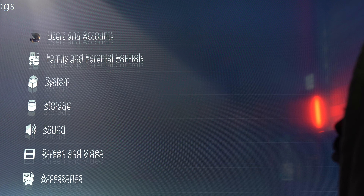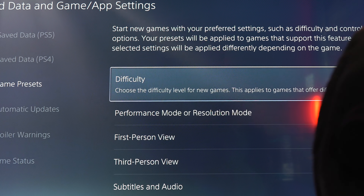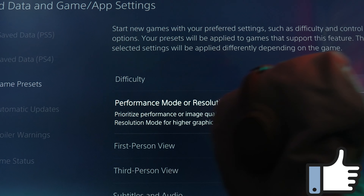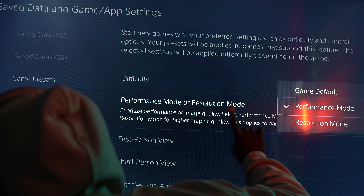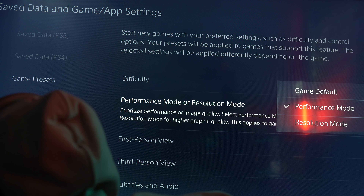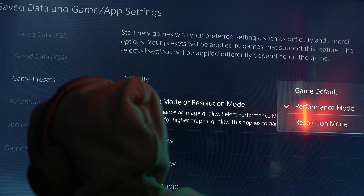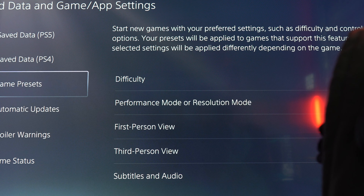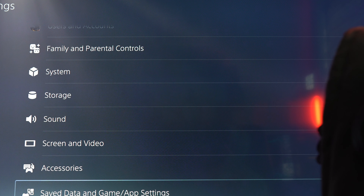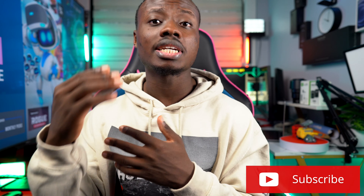The other settings I want to talk about is game data and presets — specifically, presets. The PS5 can be put into two different modes: performance mode and resolution mode. In performance mode, the PS5 prioritizes frame rate over screen resolution. In resolution mode, like the name implies, it prioritizes resolution over frame rate. Both have their purpose and we'll talk more about it when we talk about gameplay. But remember, whatever settings you choose here is going to be the default settings for whatever games you launch after.